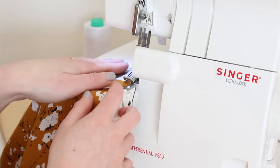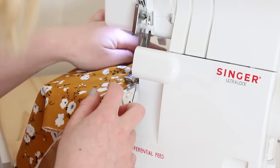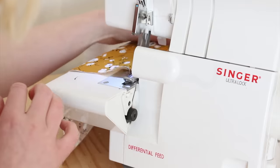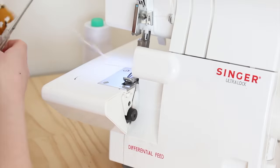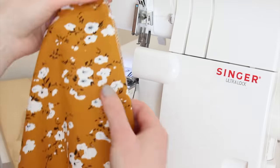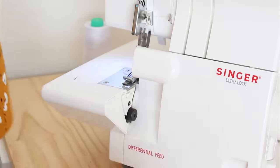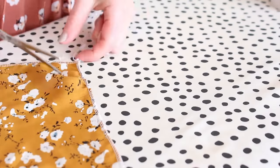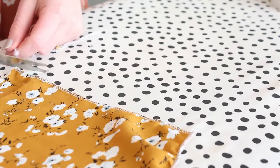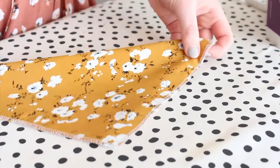Next, set up your overlocker for a rolled hem. I share how to make a rolled hem and how to set up your overlocker for one in a previous video, so I'll leave that link down below if you'd like to find out how. Then simply do a rolled hem stitch along each side of your fabric square. Once sewn, cut the stitch chains off and press the stitches with an iron, and you have a super cute hanky.